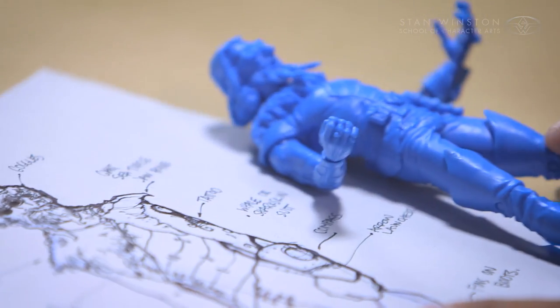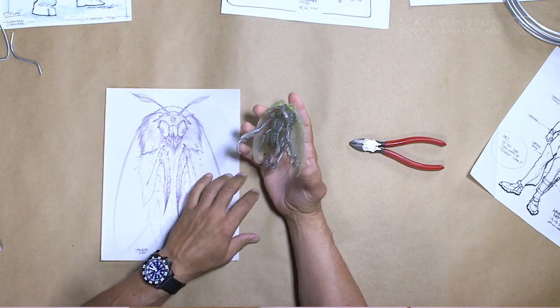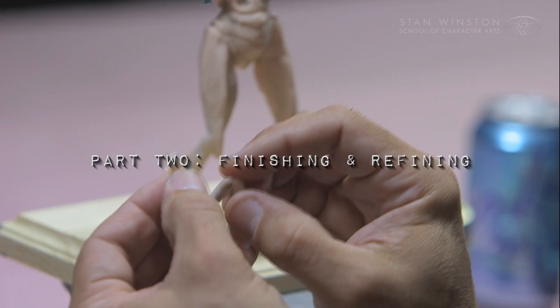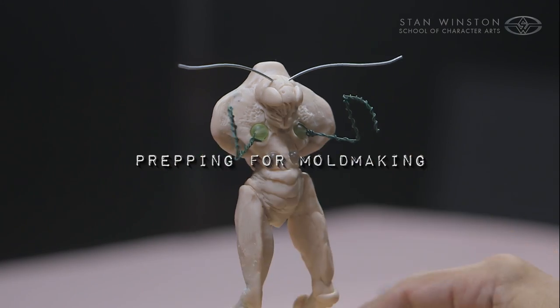Hi, I'm Sandy Calora and welcome to part two of toy design and sculpture for the action figure and collectibles industry. In this episode we're going to be talking about finishing and refining your sculpture, getting it ready for molding.